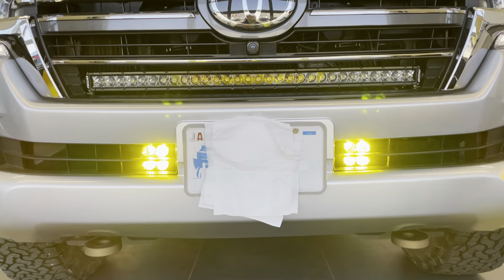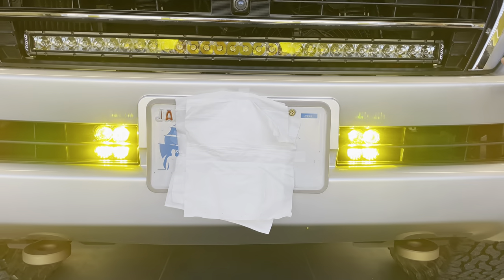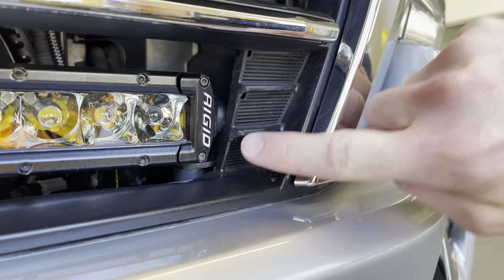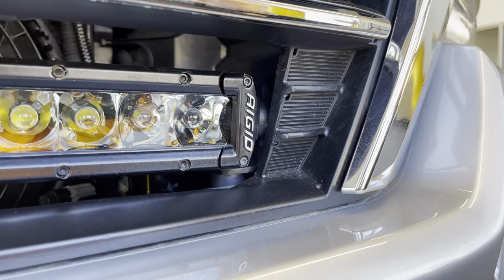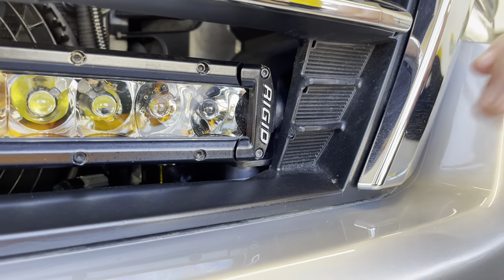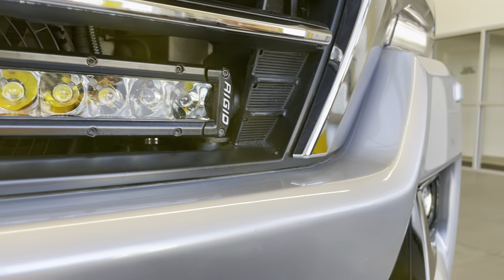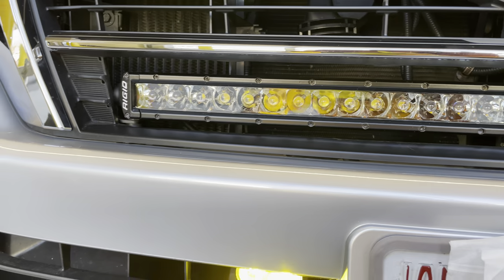Above the Squadrons, we have a Rigid 30-inch Midnight Edition Single Row light bar in the grille. One of my favorite parts about the Heritage grille is that they make it so simple to modify — you can cut right here and then do a little bit of body fill, a little bit of repainting, and then you have a perfect location to put a light bar of your choice. Any 30-inch size should fit in there as long as it's under 2 inches in height, and this one, of course, is.